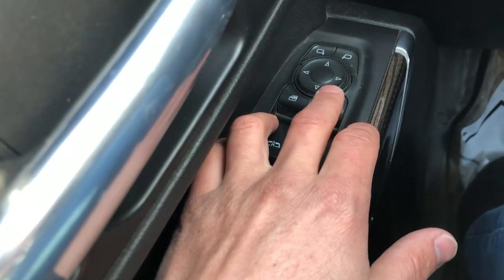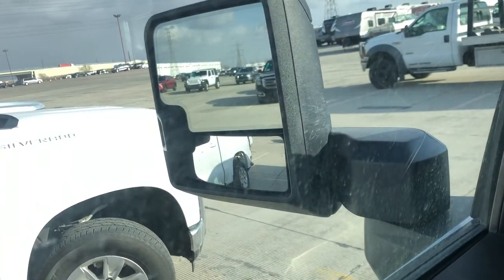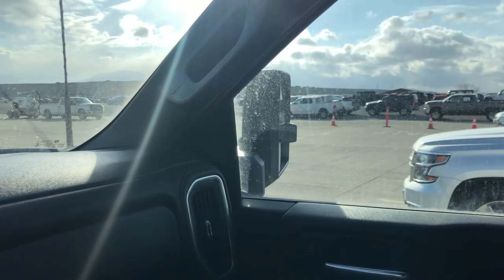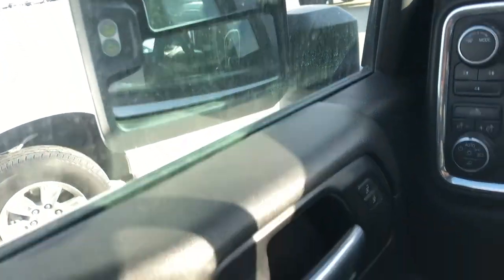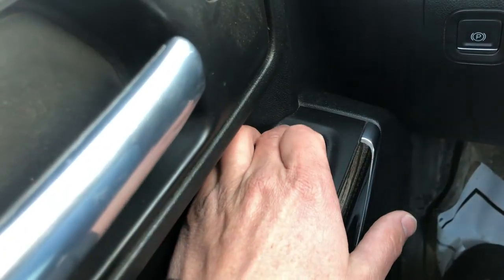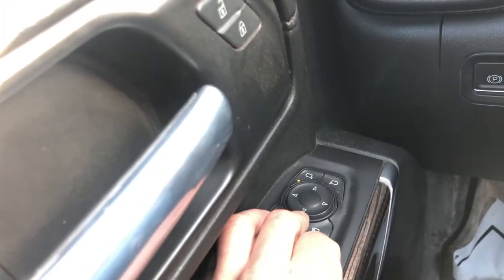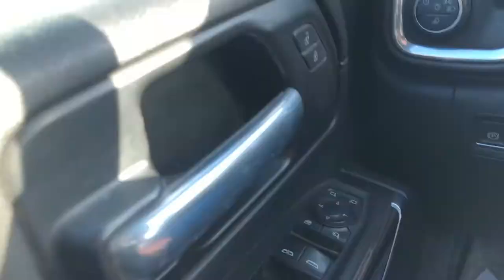This right here — if you click it, your mirrors will go in. This right here controls which mirror you can adjust. So right now we're going to do this one. Just press it and a light will come on, and then you can move the glass to suit what you need.